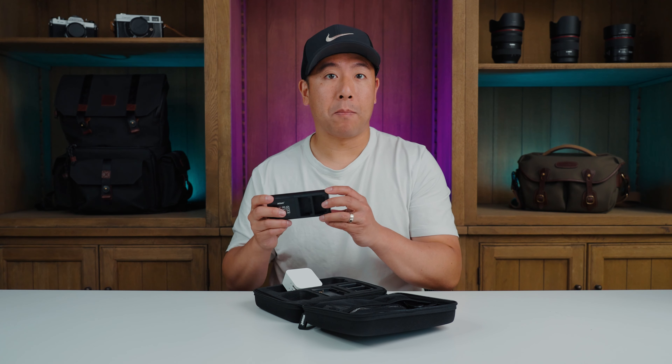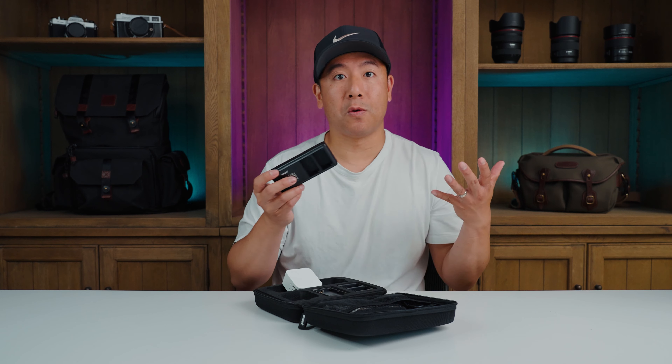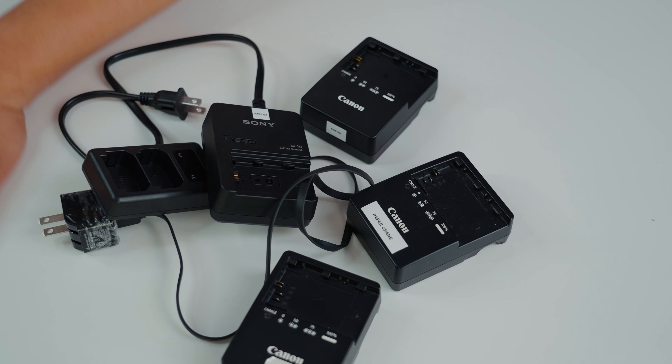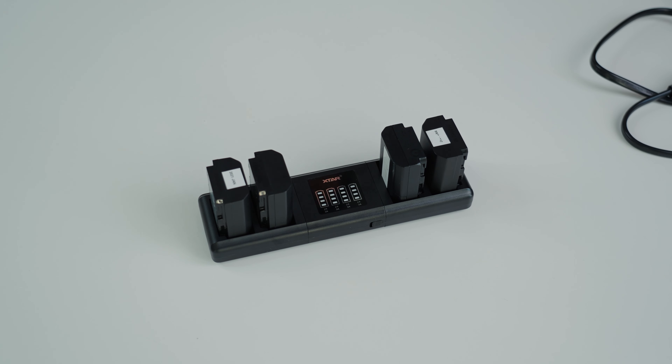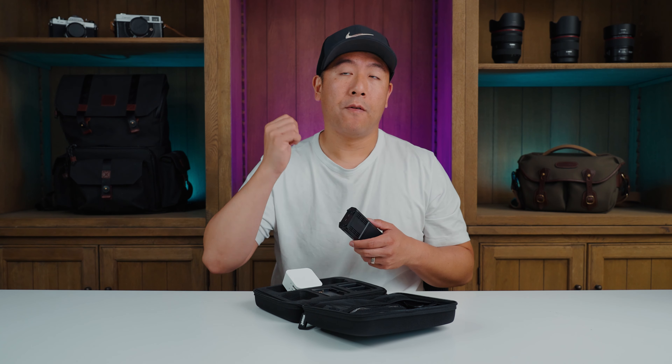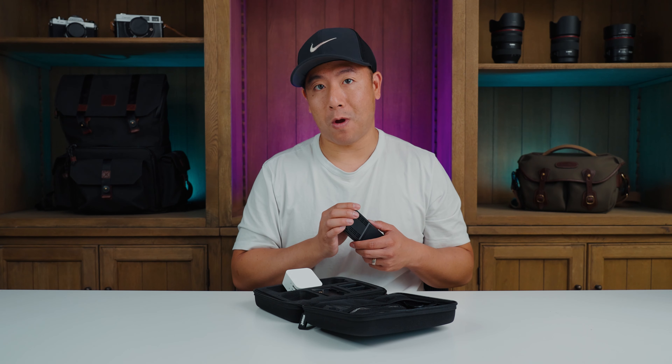So if you had two Sony NP-F batteries and two Canon batteries, or two Sony FZ100 batteries and two Sony NP-F batteries, you can mix and match. At the current time they have battery plates available for Sony, Canon, and Nikon, and in the future they will be upgrading to GoPro, Fujifilm, and Panasonic batteries as well.